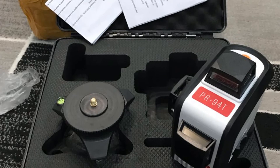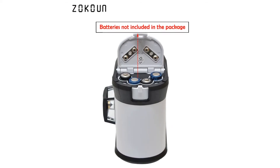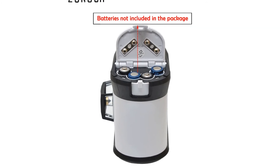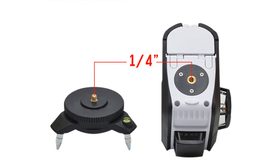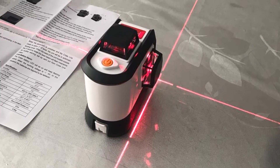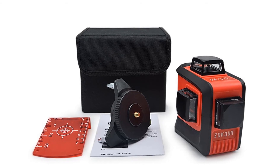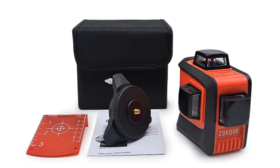The 3D cross line laser is a precision instrument and should be treated with care. Its working distance is about 20 meters, but the darker the environment, the farther it reaches. This 3D cross line laser is made by a worldwide famous producer, adopting high quality and reliable parts, so its accuracy is reliable and stable.